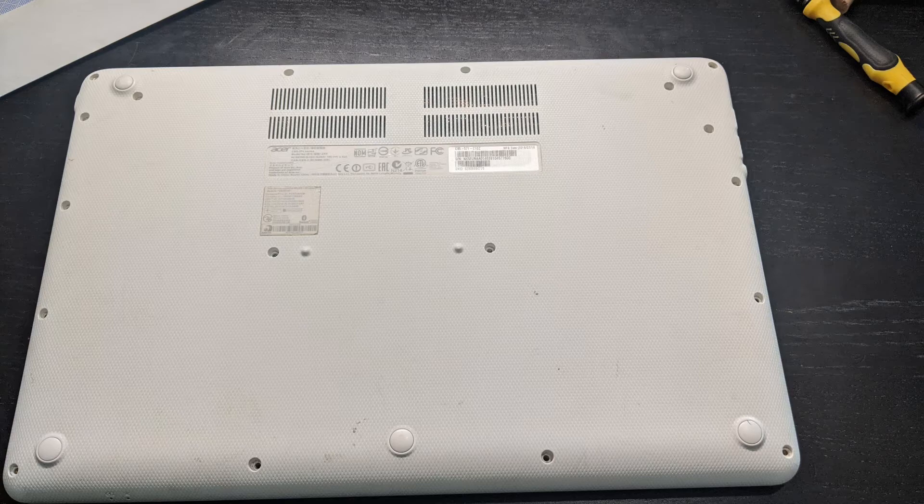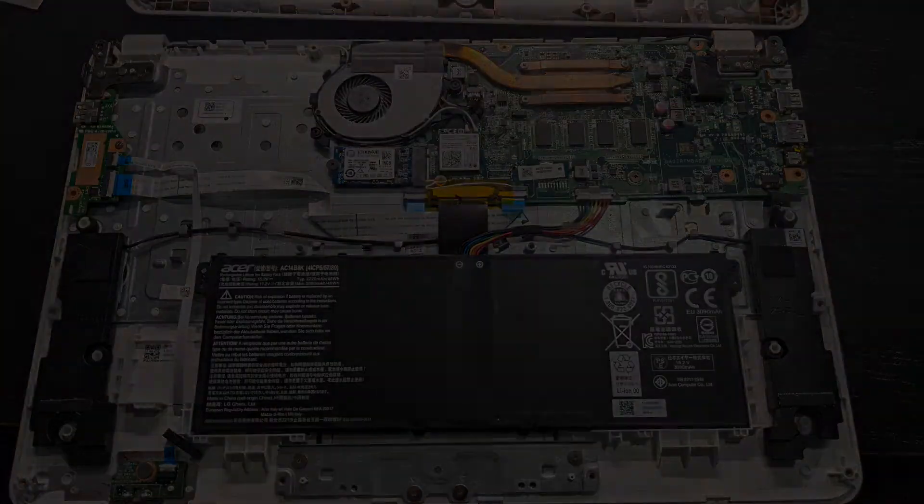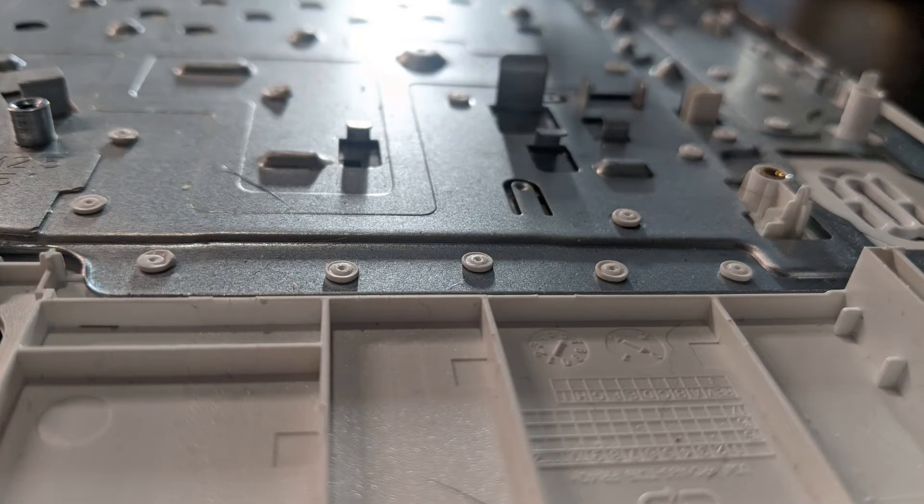Next, we have to remove everything inside in order to access the keyboard. Here's what it looks like with everything removed. There's a huge metal plate holding in the keyboard, and it's held in by plastic rivets.